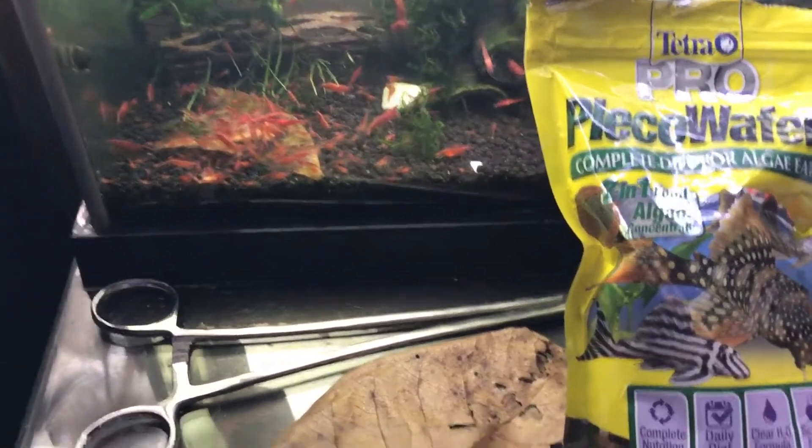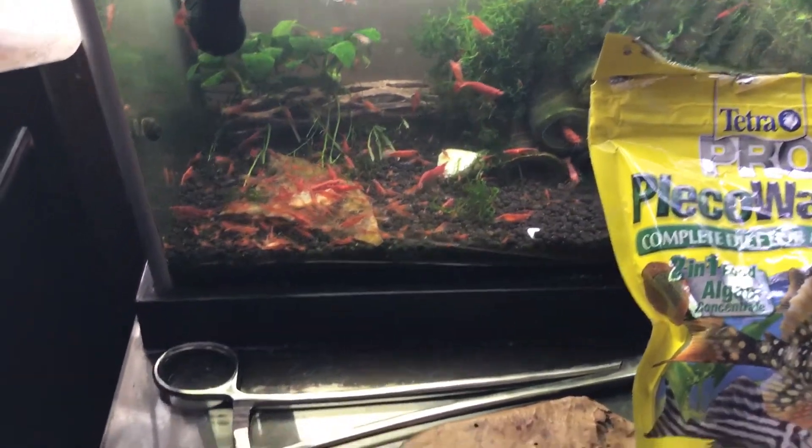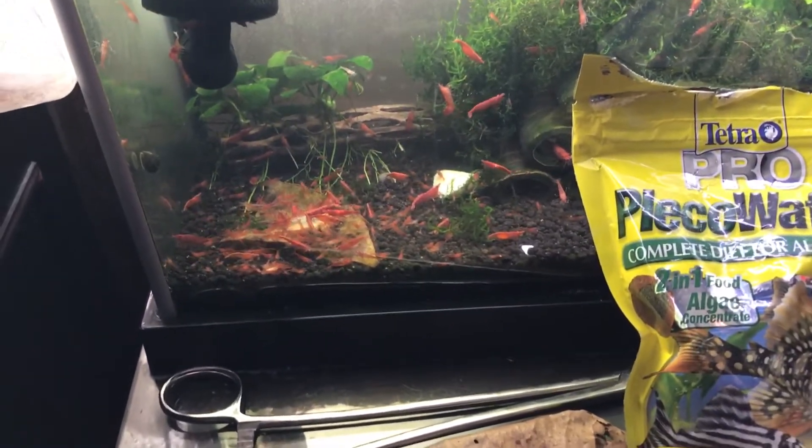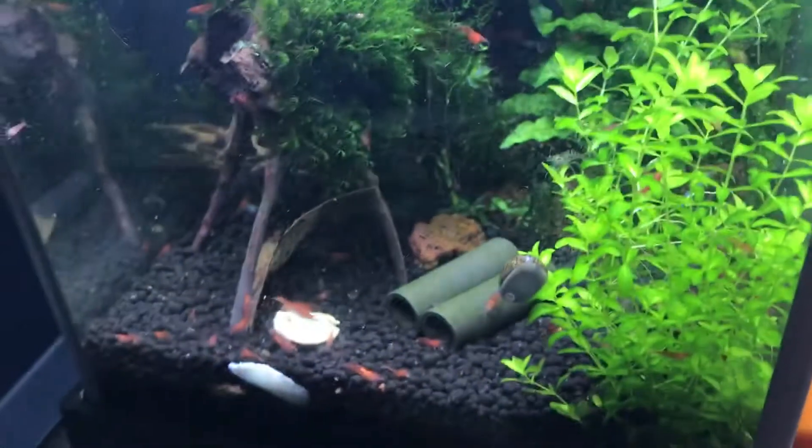They also like fresh foods, such as spinach and kale and things of that nature, that I blanch. The Ebi Dama — I use that as more of a treat for my other tanks. They tend to like it quite a bit.